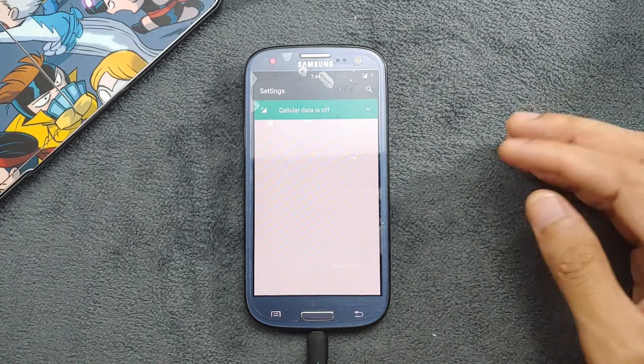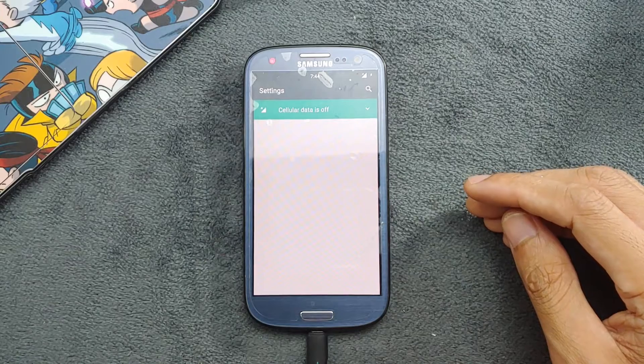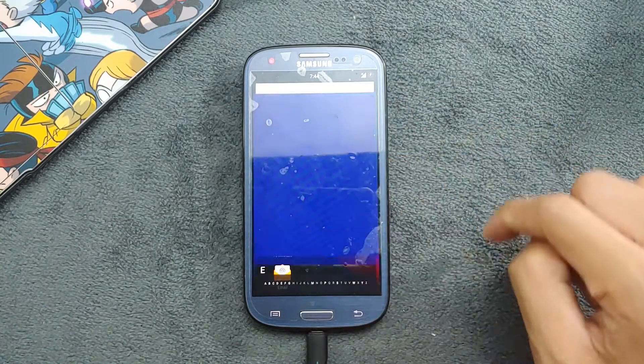Still nothing happening with the Settings app, so let me show you something else. Let's go to the Clock application instead.